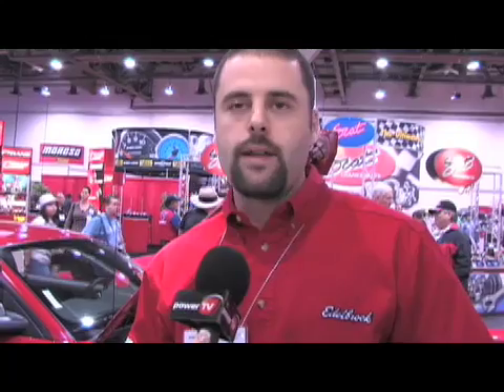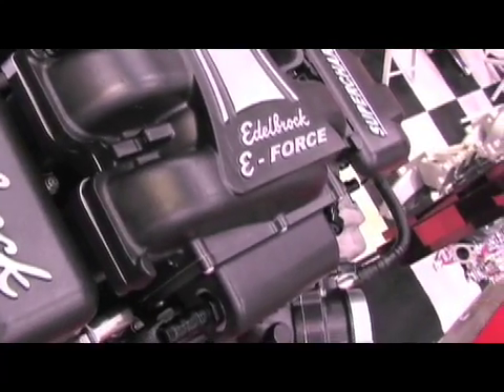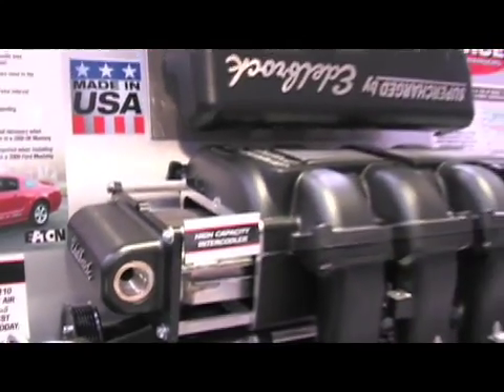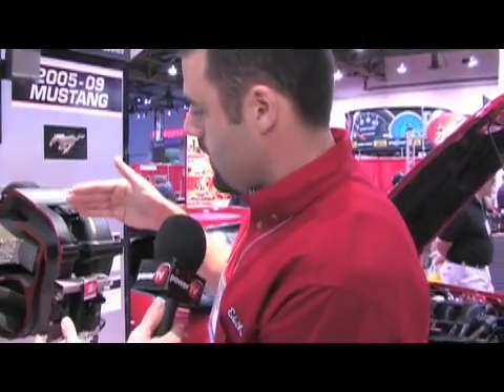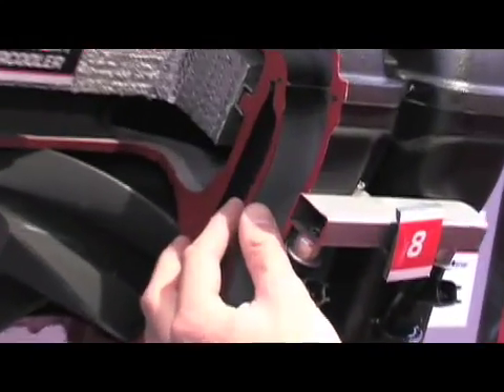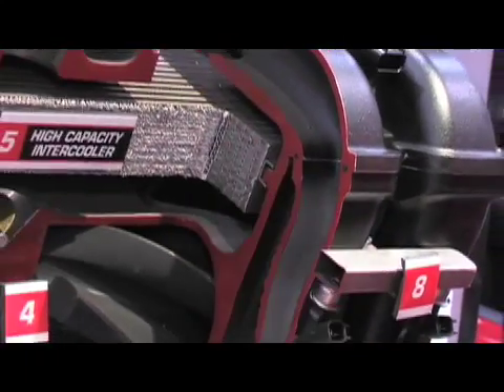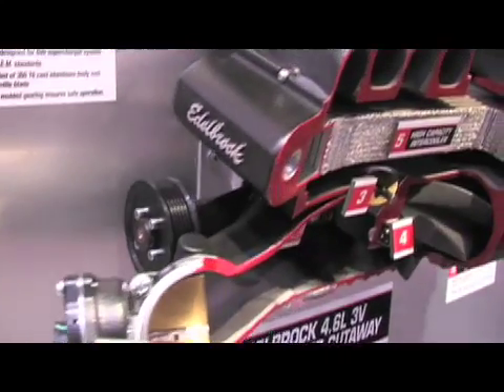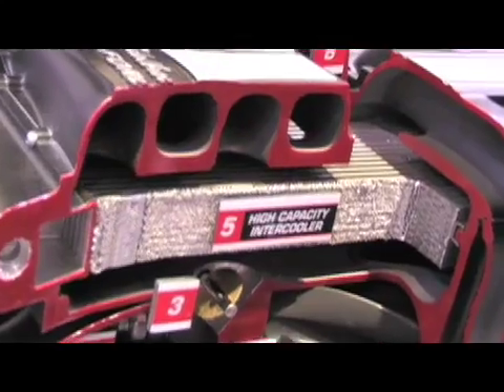People in the supercharger world like to talk about boost pressure, and the common misnomer is that more boost is better — that's not true. Boost is actually a measure of restriction. This kit only produces five pounds of boost but produces 466 horsepower and 439 foot-pounds of torque. If I were to restrict this runner design down to half the size, your boost pressure would go up but your airflow would go down. The inverted design and free-flowing inlet and outlet paths allow us to minimize restriction after the supercharger, minimizing boost pressure for a given amount of airflow, meaning the supercharger doesn't have to work as hard and that airflow is at a lower temperature.